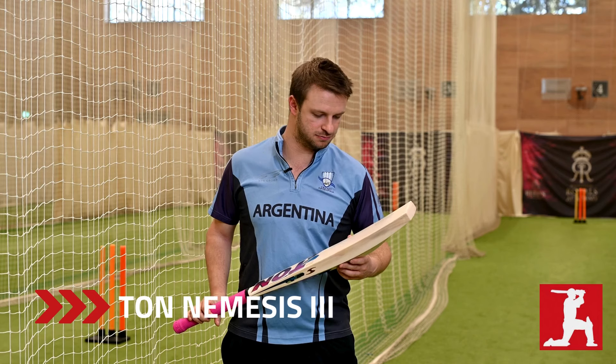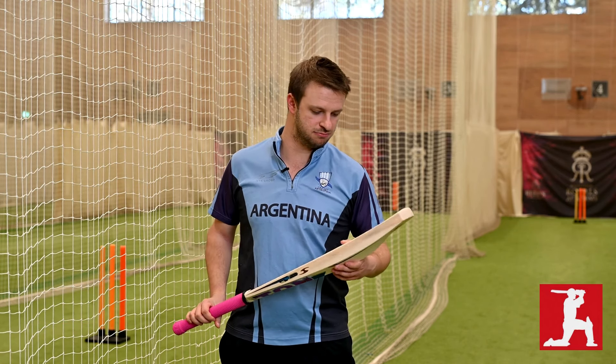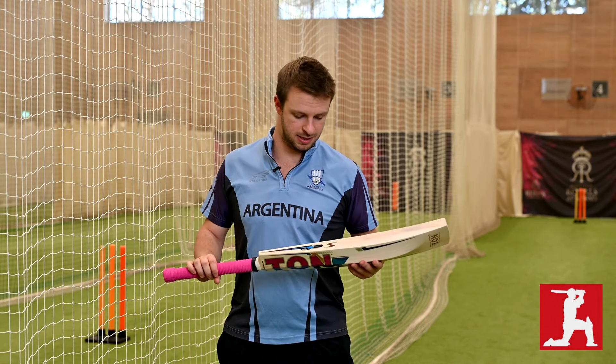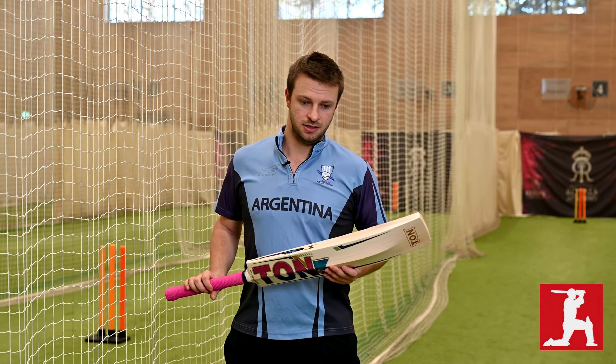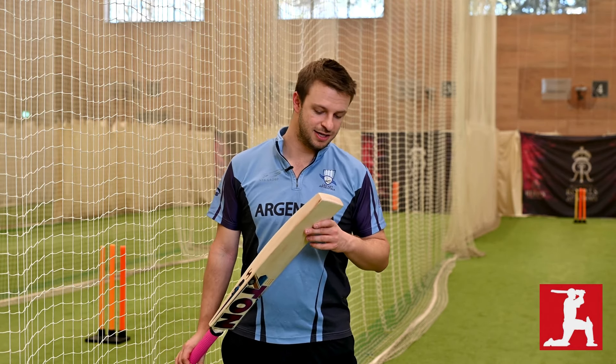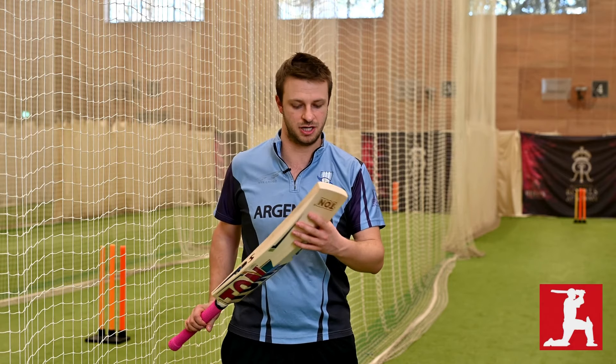Really good bat — a lovely pickup, pretty consistent weight, not too heavy and not too light. Lovely middle. I'd say possibly the best bat to use today, certainly in the top three. I quite like the colors — stands out a bit on the shelf. Some people might like a curved toe, but apart from that I would recommend it.